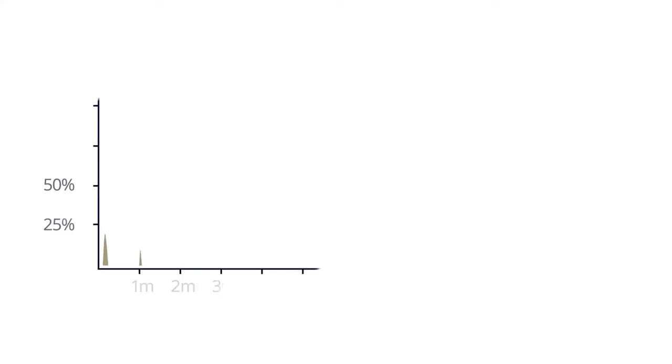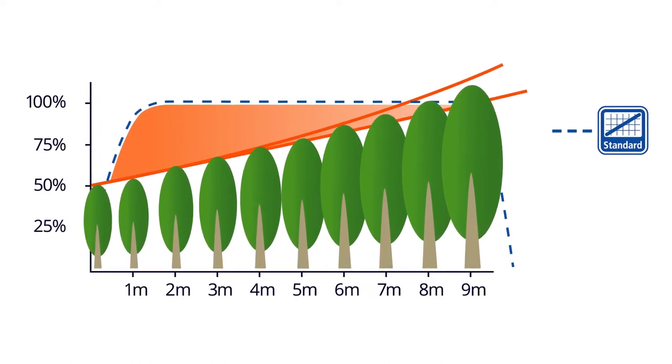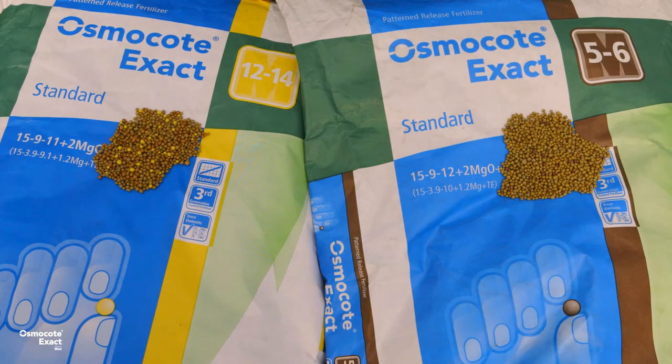Osmocote coating technology allows us to establish predefined release patterns, helping growers to plan for the season and maximise their crop's potential. Our fertilisers are also colour coded for easy identification when analysing crop performance and nutrient needs.